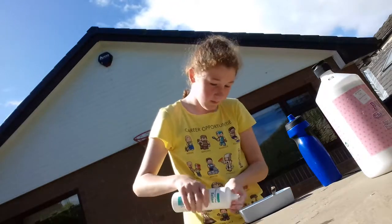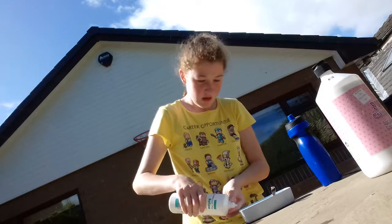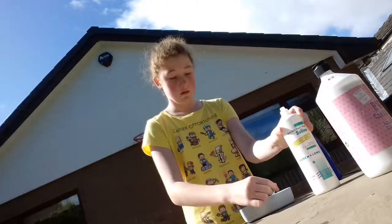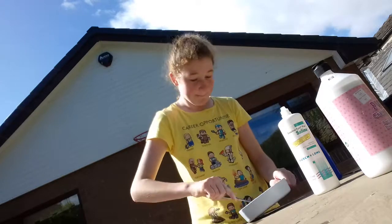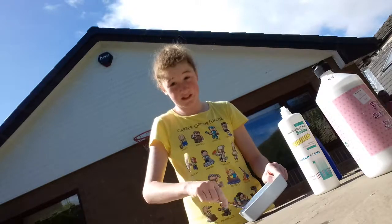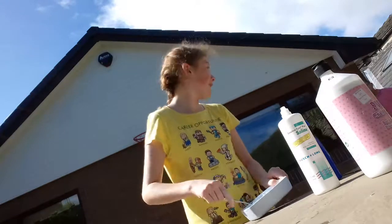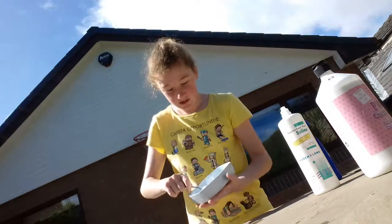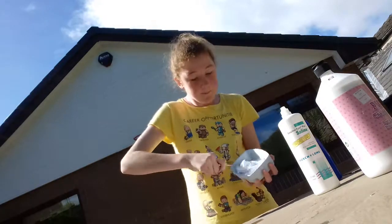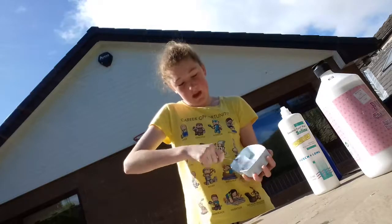Just add a bit in it, I only need a bit. Until when you mix - until you make slime. Just until you make slime! SLIME! Then it gets harder and harder and then you can see it.